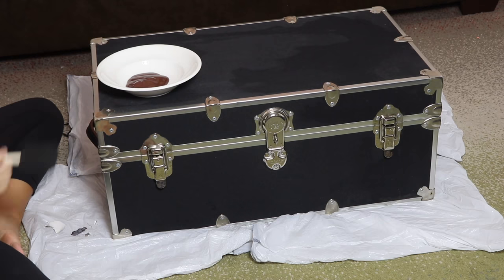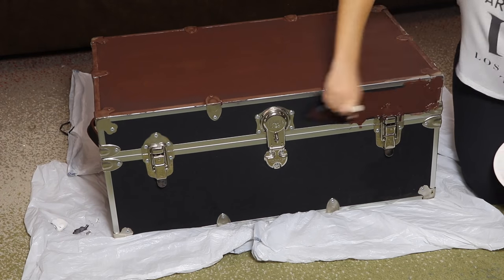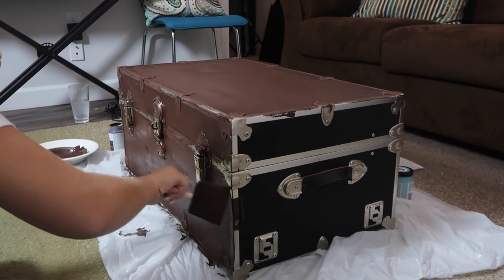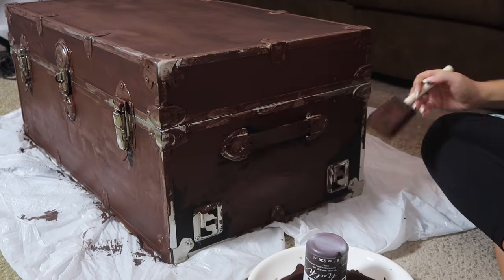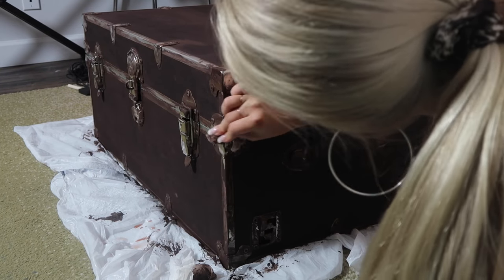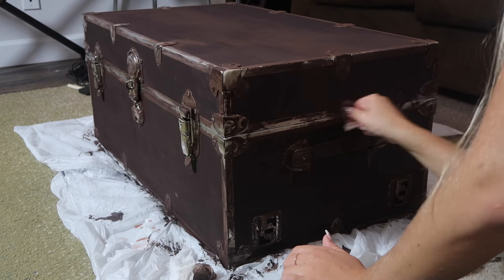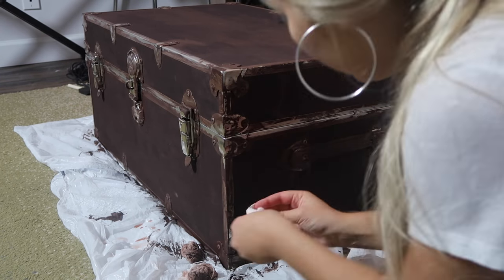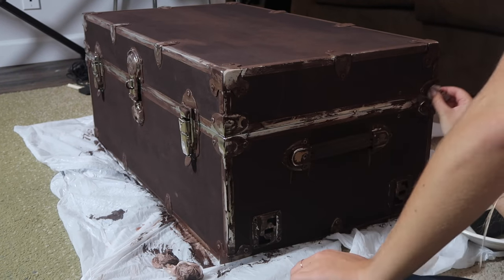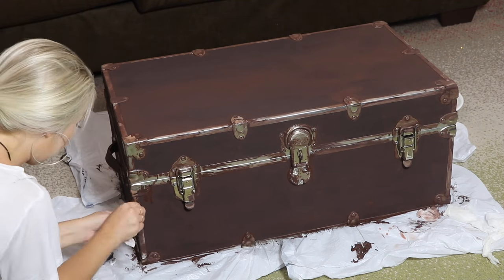I'm going to start with Java, which is the brown. I poured it into a bowl to make my life easier and I painted everything including the hardware. One reason is that it's really hard to avoid the hardware, but also I really liked how it made it look a little bit aged — so it wasn't like super clean hardware with a rustic looking trunk. Then I took a few damp cloths and went over the hardware to clean it up a little bit and style it how I wanted it to look when finished. I just polished it a little bit and took some of the brown paint off, and you can see it looks much better.